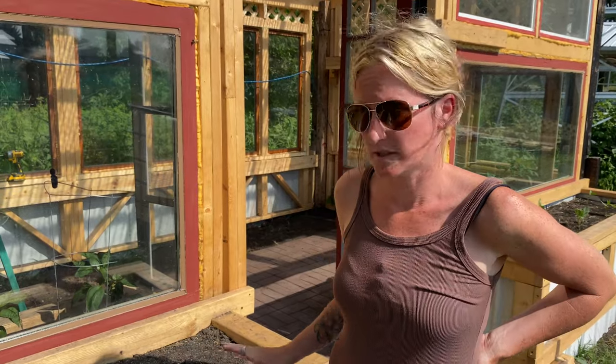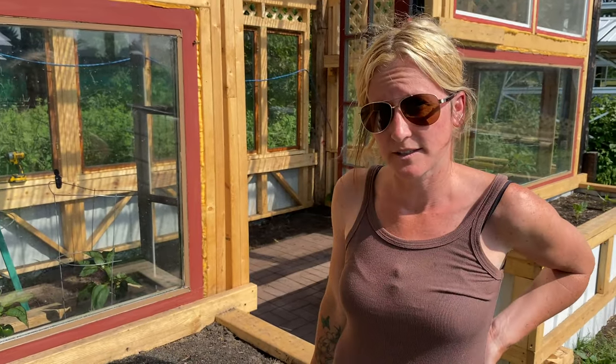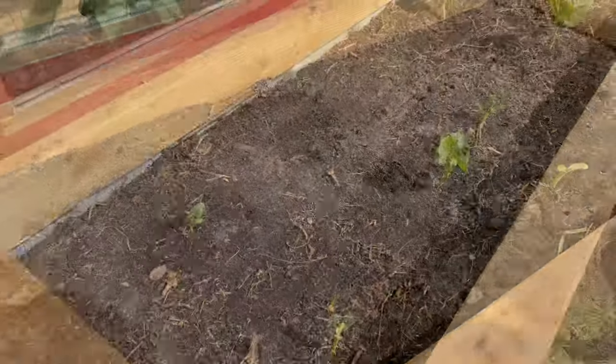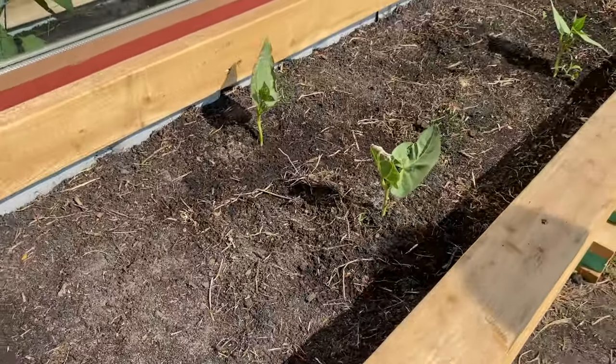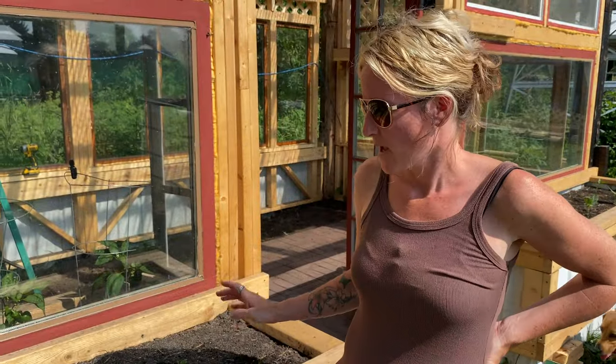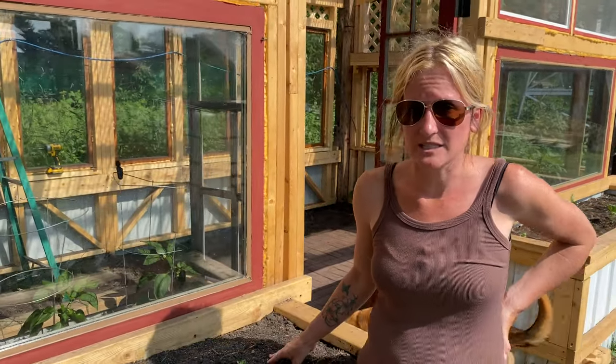Our new planter boxes up front in front of the new greenhouse are finally starting to sprout — they're coming up nicely. We have had to water them a lot because we haven't had any rain, so I'm hoping we get some rain soon. But the maintenance on these is pretty much nothing. Minor weeding, and these are nice because they're hip height, so I don't have to bend over when I'm weeding. It's just real quick, which I love.